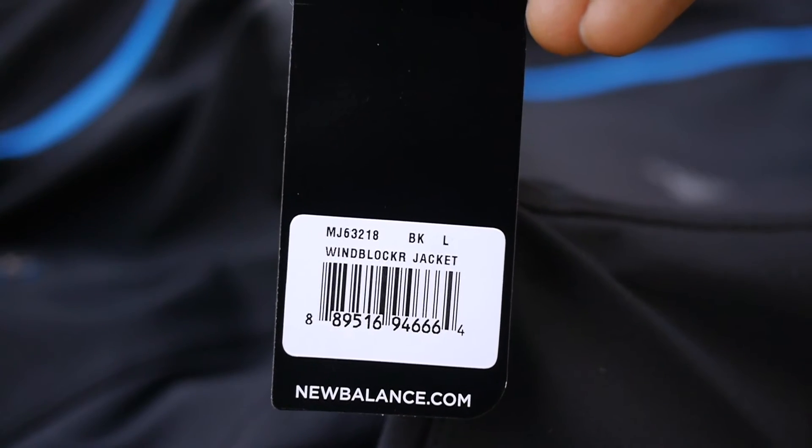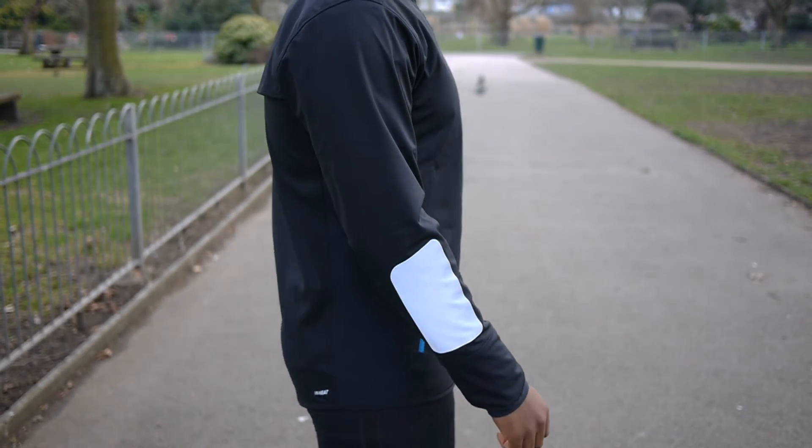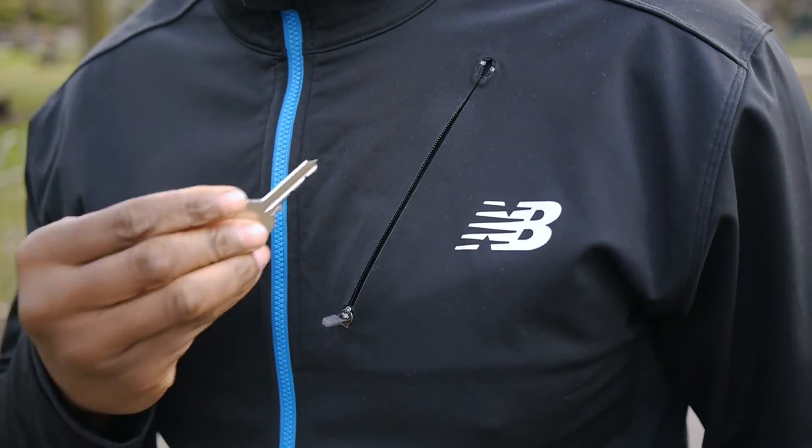Now onto the jacket. I prefer softshell jackets because they tend to be more flexible, breathable, and quieter than the typical running hardshell. The Windblocker is also wind and water resistant with a DWR coating.